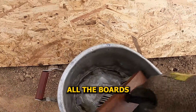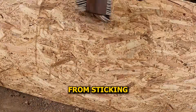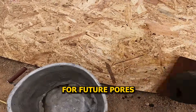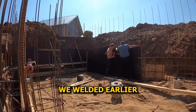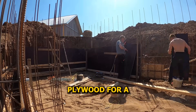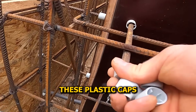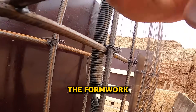Time to start the formwork. First, we have to oil all the boards — every surface that's going to touch concrete gets a coat. It stops the concrete from sticking, makes formwork removal easier, and helps us reuse the boards for future pours. Then we start setting up the formwork, placing boards right against the spacers we welded earlier — they mark the exact wall edge, no need for strings anymore. On the inside, we're using marine-grade birch plywood for a smooth, clean concrete finish. Plastic caps go on the ends of the rebar spacers to help prevent corrosion and protect the formwork from damage.